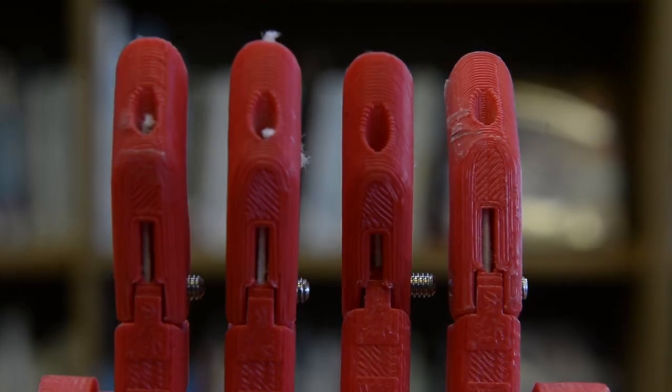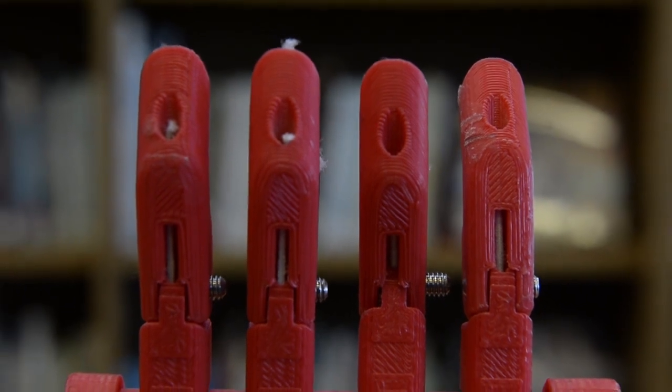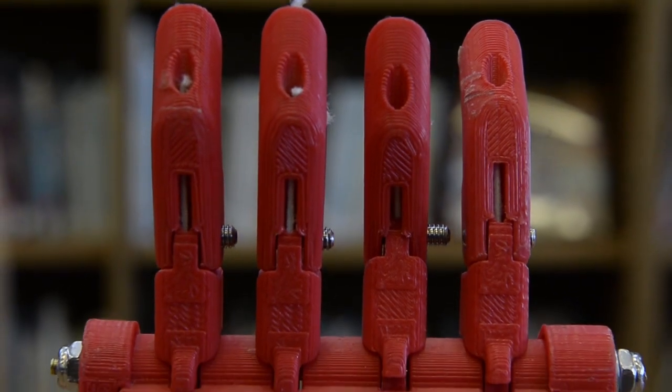There was, I believe, an Australian man who had an injury that kind of took away some of his mobility of his hands. I think he lost a few fingers. And after looking for prosthetics, he realized they were too expensive, so he developed a variation of this and then this, and put the blueprints out for the public to use.